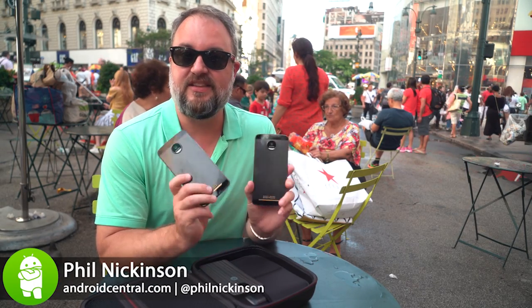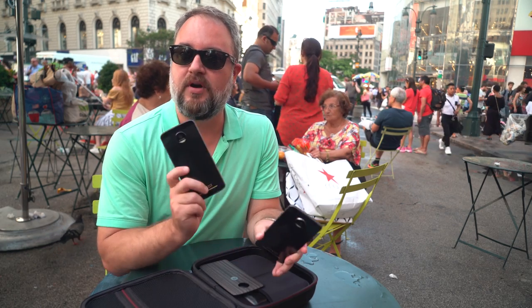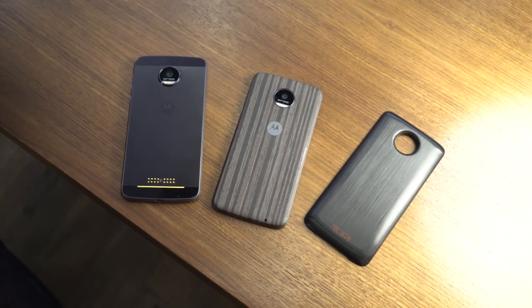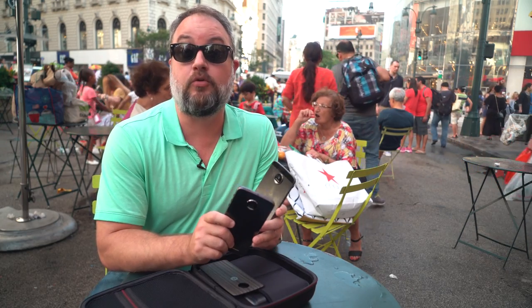So we're here in New York City, and you have all kinds of people here who want to do all kinds of things. These two phones are kind of like that, too. It's the Moto Z Droid Edition and the Moto Z Force Droid Edition, and they're not just phones — they actually can do so much more than that. I'm Phil with Android Central, and this is our full review.